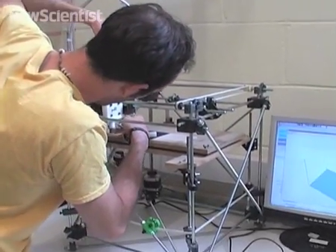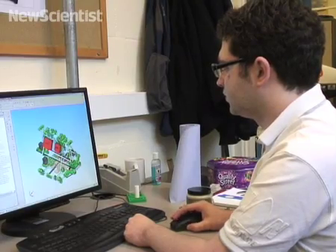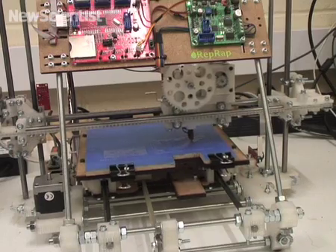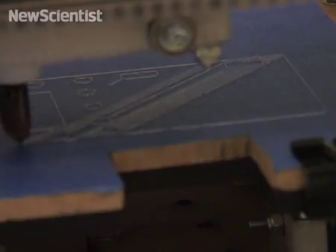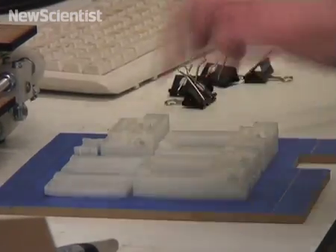Bowyer hopes machines like his will become commonplace in most households. Anyone could then download designs from the internet to print out for themselves. From a commercial perspective that doesn't make a lot of sense, but this is an academic project — it's an open source project. And there it makes perfect sense for a person such as you to have a printer that's capable of printing a kit of parts for another printer, because then I can do the same printing that you can do.